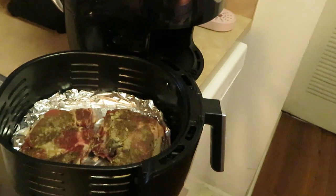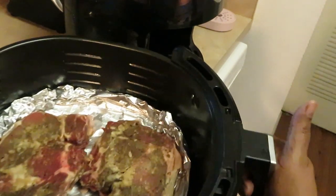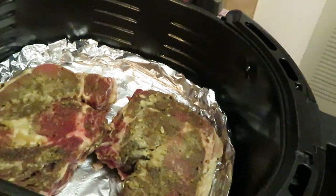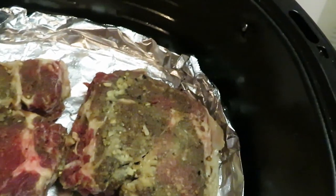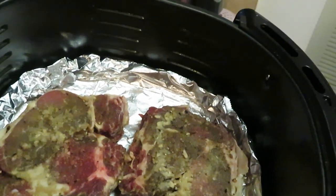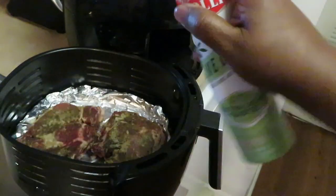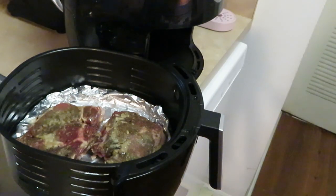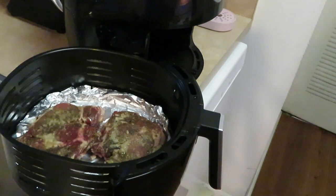Okay guys, I'm back. I've got my two steaks in already — I'm cooking a total of four but I'm doing two at a time in my air fryer. I've got my aluminum foil down, sprayed it with a little cooking oil, got my two steaks down. They are all nicely seasoned and marinated overnight with garlic and all kinds of seasons. I'm gonna spray them with some Bertolli olive oil spray across the top.